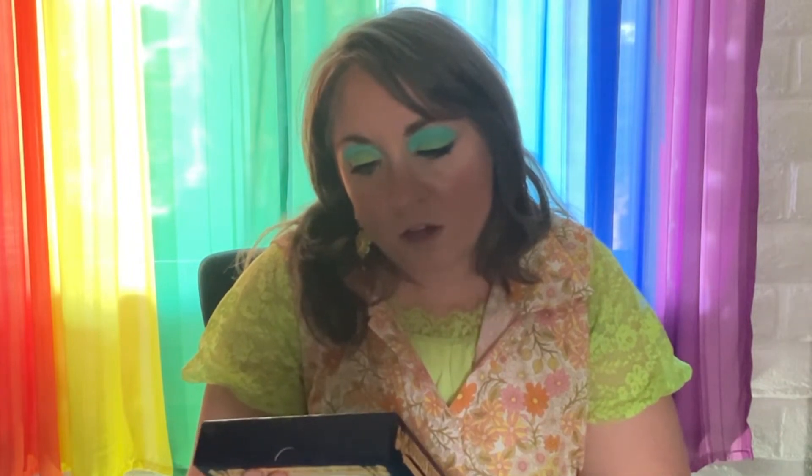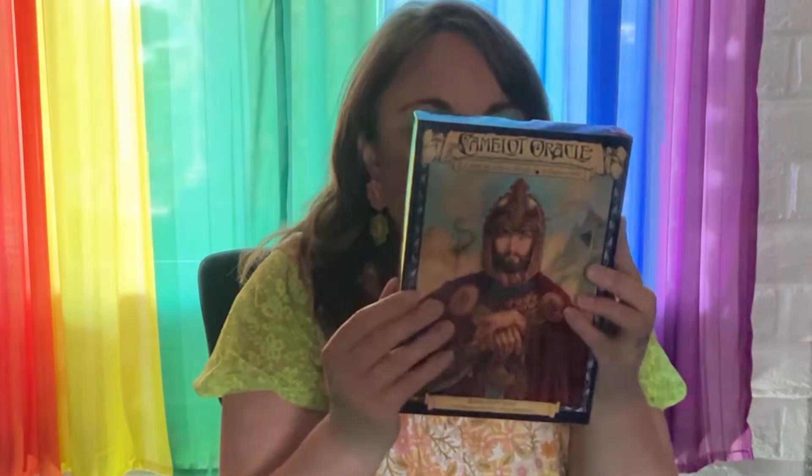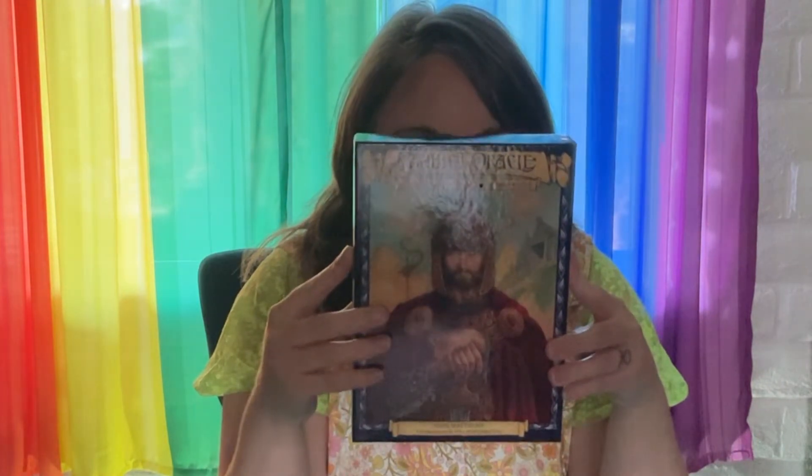You guys are here to see the flip-through of the Camelot Oracle — 'A Quest for Wisdom Through the Arthurian World.' This is by John Matthews with illustrations by Will Worthington, and it comes in a nice box. This is actually one of Nikolai's decks and he's not going to keep it. There's a witchy swap meet called The Ninth House coming up next Friday, the 20th of July, so we're probably going to take this there — that's why I'm doing a walkthrough and flip-through.